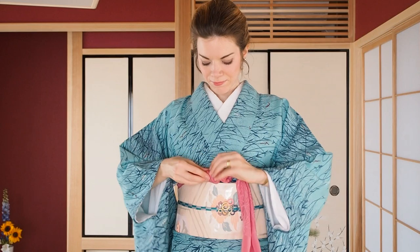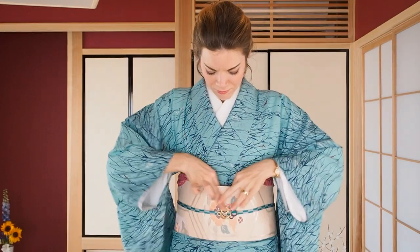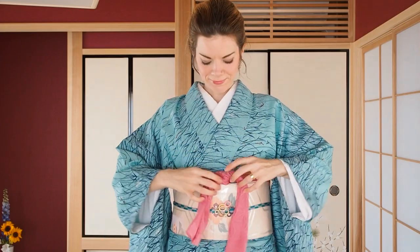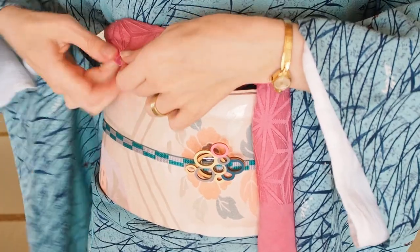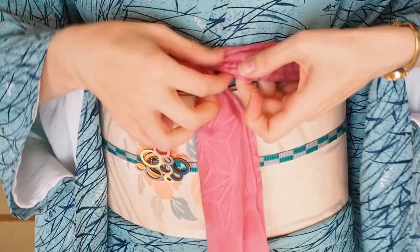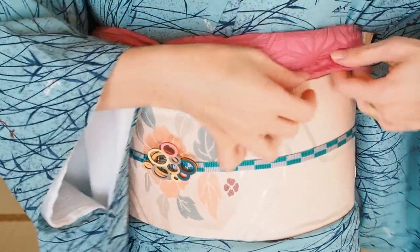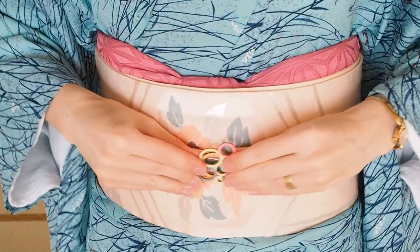You could now roll up the ends and tuck them behind your obi, and you're done. But what I like even more is to tuck the ends into the pockets we have created earlier. This will give your obiage a more voluminous look. And this is it! Make sure to tag me on Instagram to show me your perfect obiage. I hope you liked this tutorial and I hope that my tricks could help you a little.